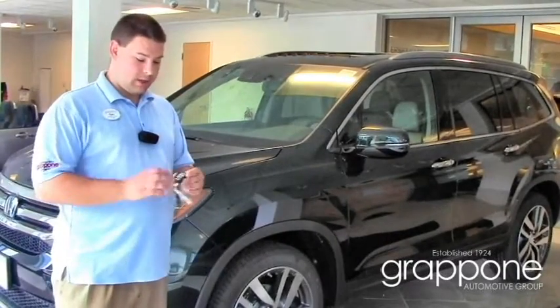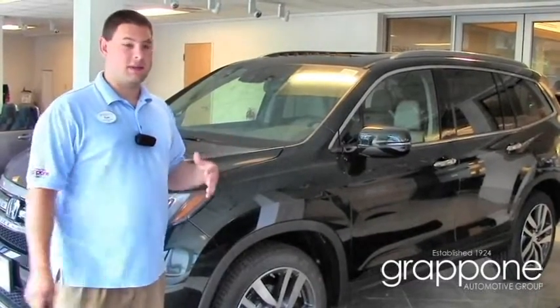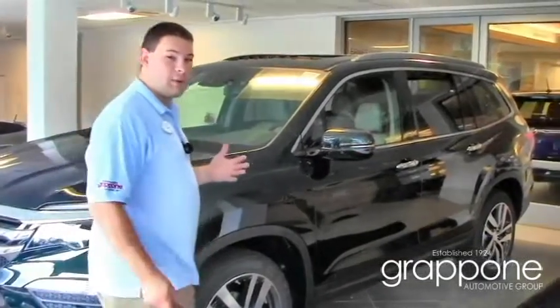Another major upgrade is they've all become keyless, which is great especially on hot days. You can actually roll down your windows as you're walking up to the car.